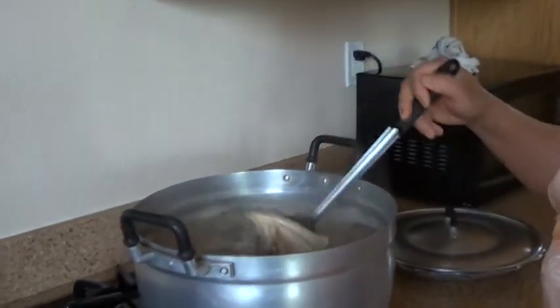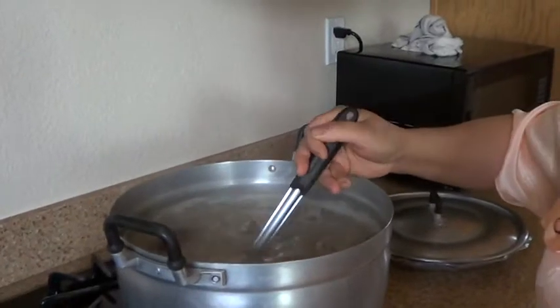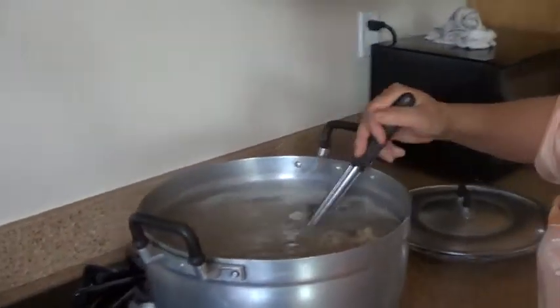Right now, the rice, macaroni, potato, chicken soup — it's very ready now.